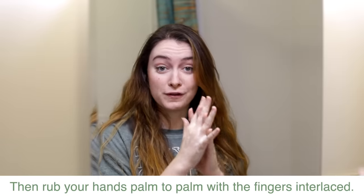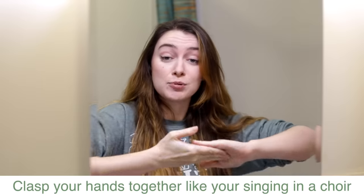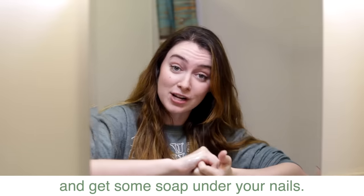Then rub your hands palm to palm with the fingers interlaced. Clasp your hands together like you're singing in a choir to clean the backs of your fingers and get some soap under your nails.